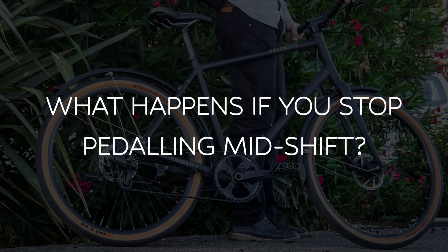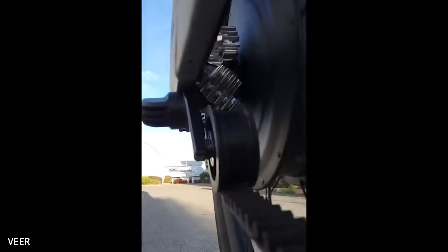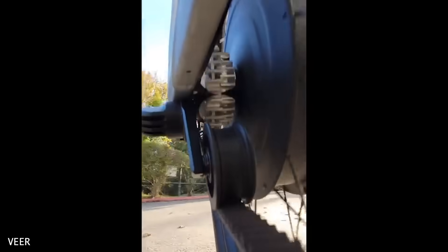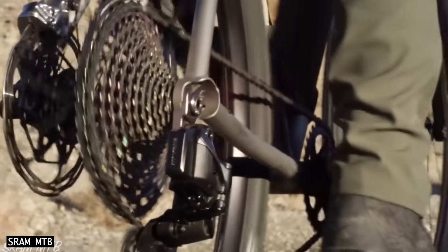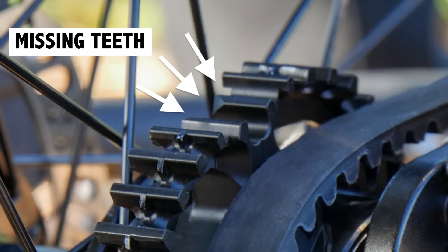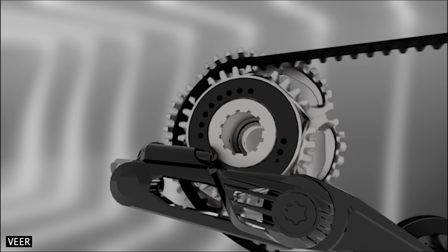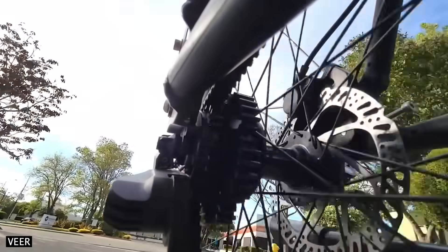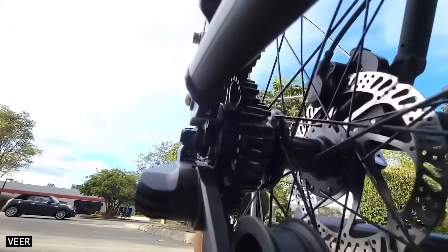What would happen if you stopped pedaling mid-shift? The gear change would simply pause temporarily and resume once you've started pedaling again — this is the same as a derailleur. Do the missing belt teeth in between the segments affect performance? There will undoubtedly be more flexing in the belt, but whether this translates to durability concerns or additional drive resistance, we simply don't know yet.